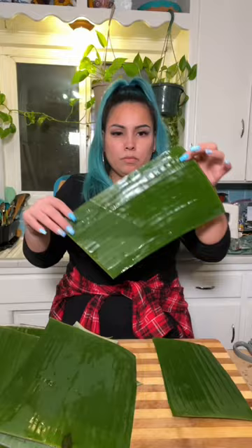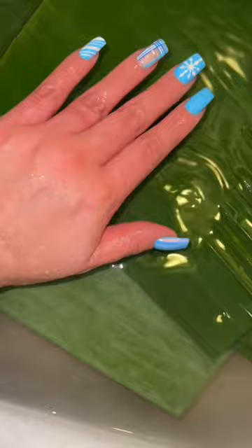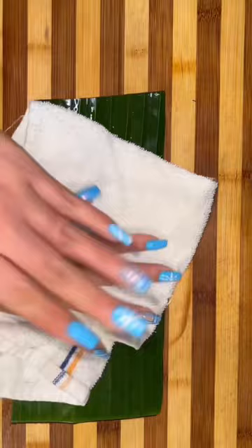We're going to begin by removing the hard stem on the side of the leaf so the leaf is more pliable, and we're going to cut them into rectangles. Put them in the sink and then put boiling hot water on top of the leaves. Let them sit there for about 30 minutes before individually rubbing each single one of them, making sure there's no bird shit on them. Then go one by one and individually clean those leaves front and back, making sure there's no more mugre on them.